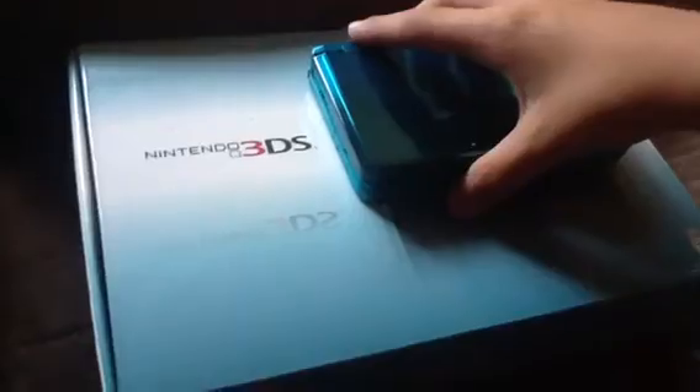This is the box that the Aqua Blue Nintendo 3DS and the Cosmo Black came in. Hold on, it's a little dusty.